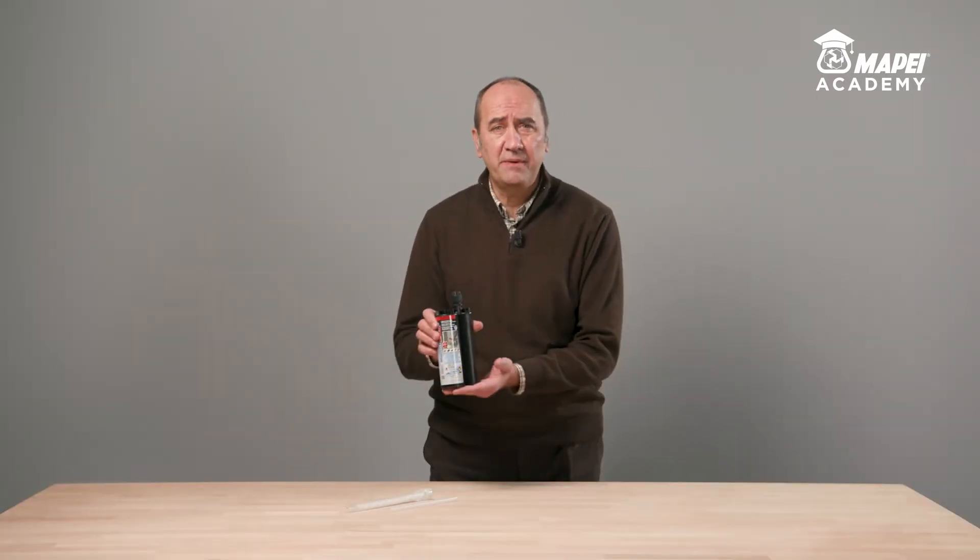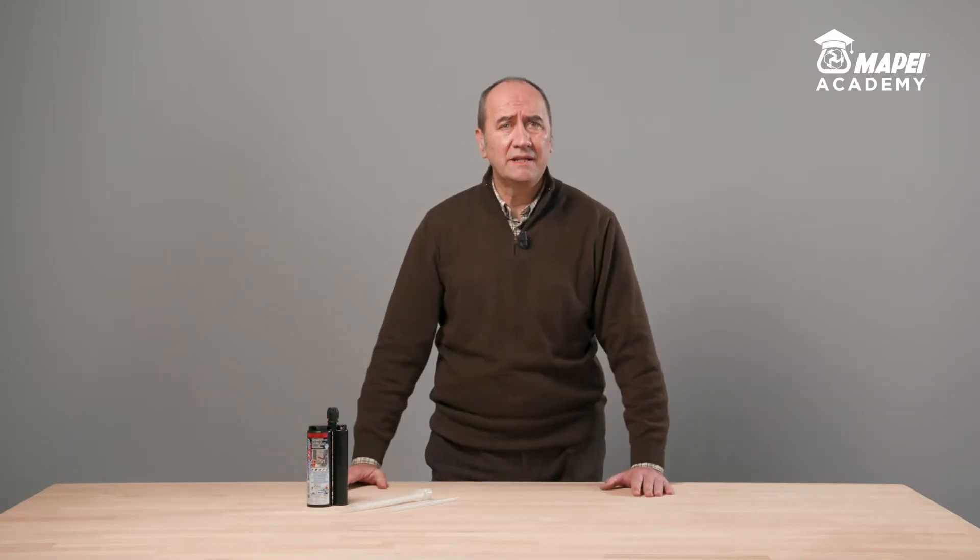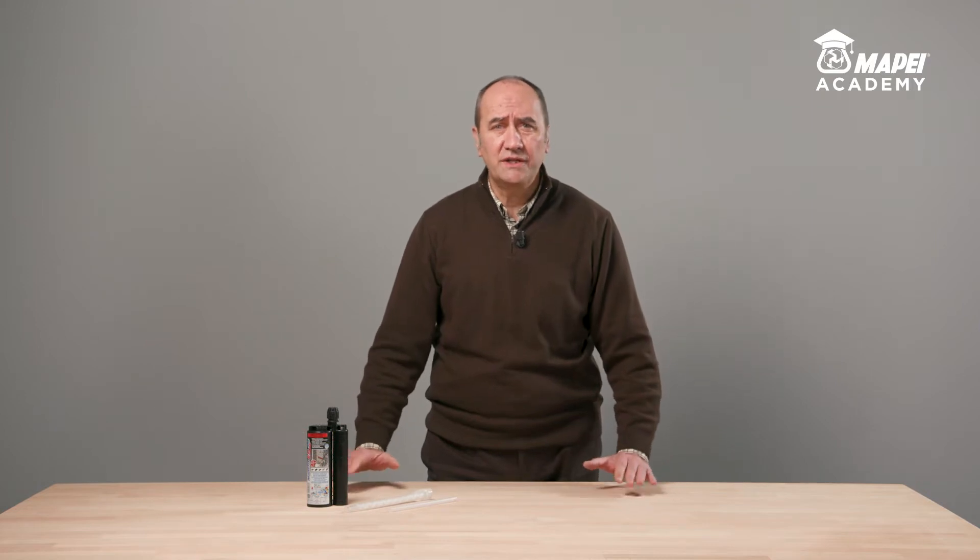Today, I would like to present MAPEBFIX EP, a solvent-free epoxy chemical anchor for fastening threaded bars and rebar in any application situation and for any type of service. It comes with European ETA certification for use with cracked and non-cracked concrete, including in smooth, core-drilled holes and in Category C2 seismic risk zones.